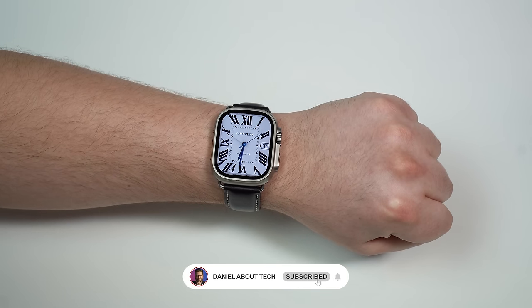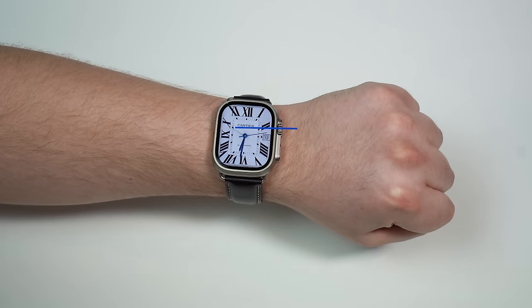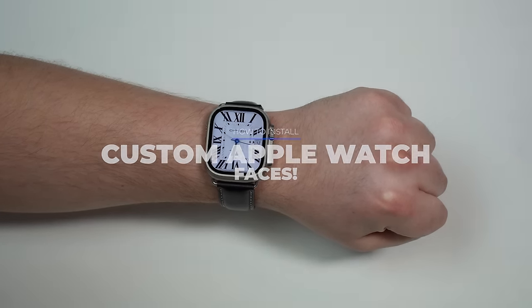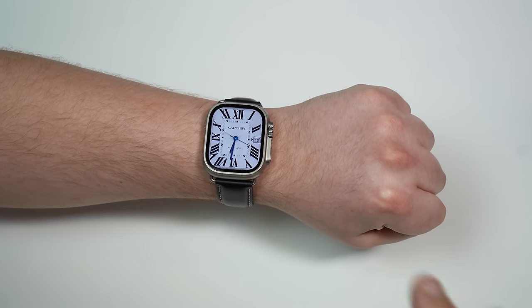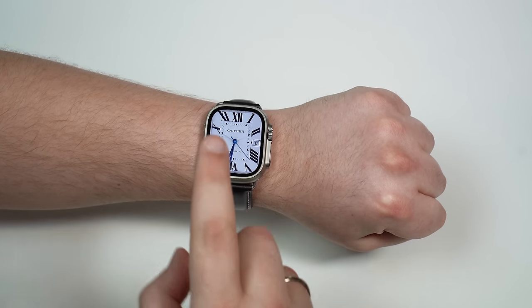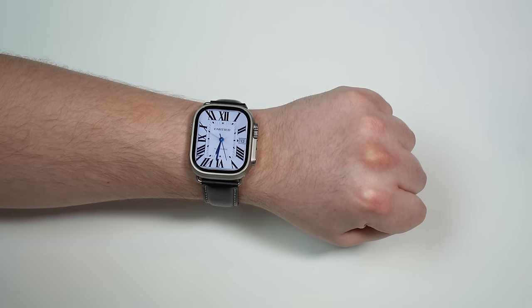How's it going everybody? You're watching Then About Tack and today I'm going to show you how you can stack custom watch faces from any watch brand in the world on your Apple Watch for free. As you can see right here, I'm using this beautiful Cartier watch face and, as I told you, you can pick any brand for free.